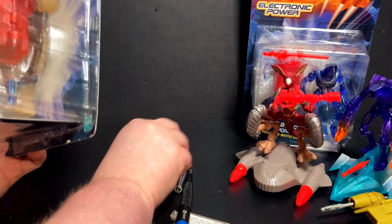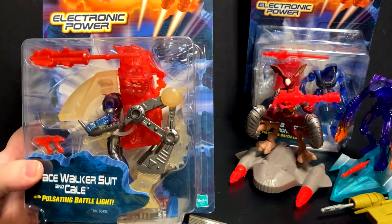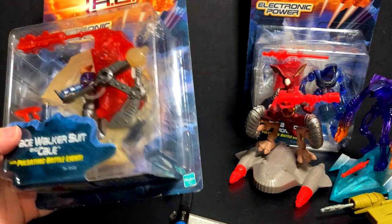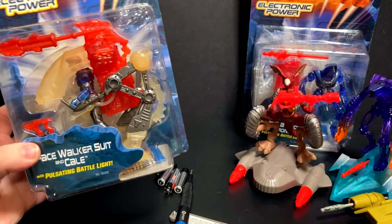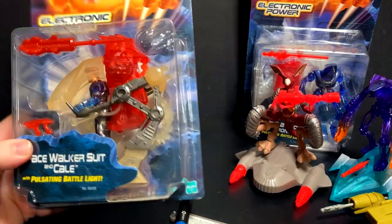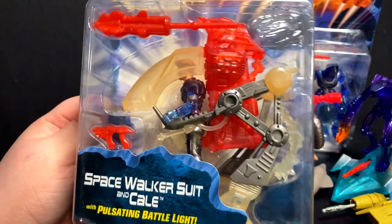Up next we have one of the many Kale figures. It's one of those toy lines where the main hero gets like four different figures and we don't even have the full cast. There's no figure for Goon — I think it was John Leguizamo's character. I feel like there's someone else who's missing. We got all these Kales and just no Goon ever. This is the Space Walker Suit Kale with pulsating battle light. So far, this is definitely the heftiest of the toys.